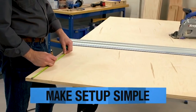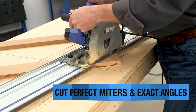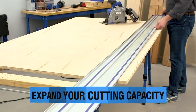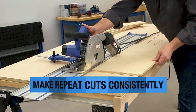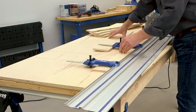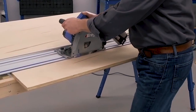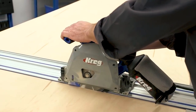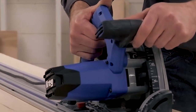Setting up your cuts is now a breeze, and achieving accurate crosscuts, rips, miters, and bevels has never been easier. With expanded cutting capacity and added precision measuring capability, you can confidently tackle various projects and achieve consistent results. The system's versatility allows you to make repeat cuts seamlessly, ensuring efficiency in your workflow. Designed to complement the Adaptive Cutting System Project Table, this powerful combination empowers you to unleash your creativity and craftsmanship anywhere you desire, achieving professional-level results effortlessly.